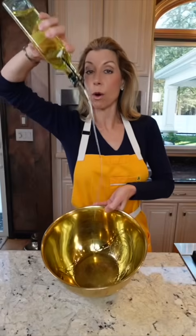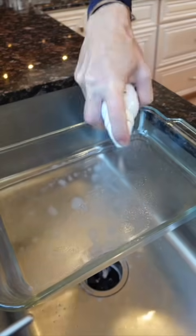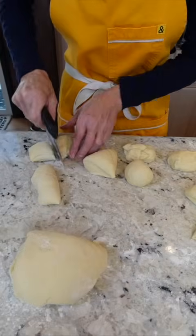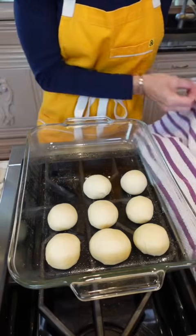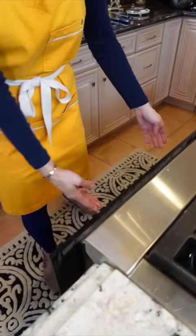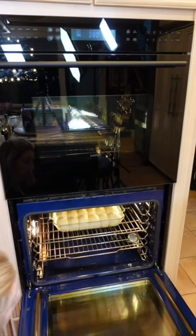Oil a large bowl and thinly coat it. Remove the dough, transfer to the bowl, and proof until doubled in size, one to one and a half hours. Spritz an extra-large baking dish. Punch the dough and divide into 18 pieces. Use the countertop to grip and form little balls. Place into the pan, keep covered, and let proof again for one hour. Brush buns with egg wash and bake at 375 degrees until lightly golden, about 20 minutes.